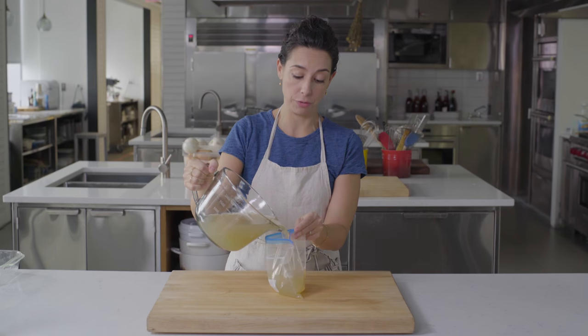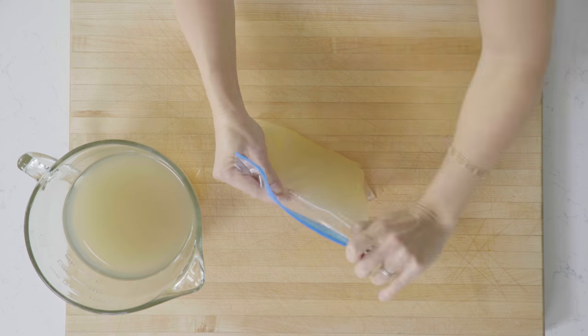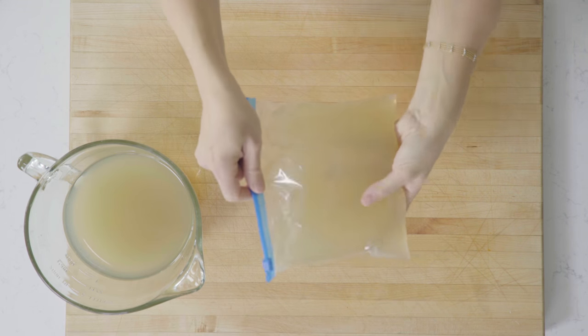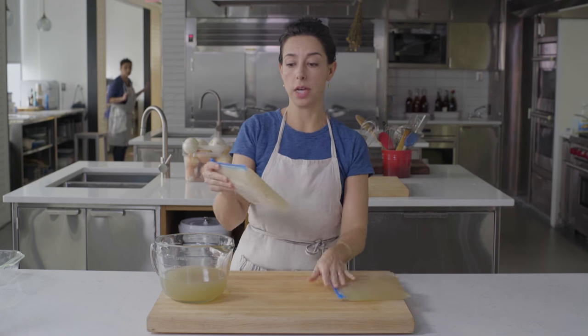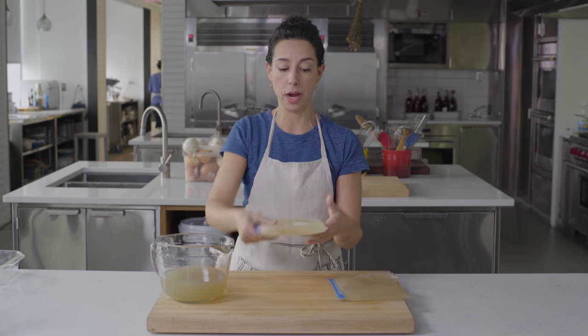The best way to store chicken stock is to freeze it. Leave a little room because it will expand while it freezes. When you put it in the freezer, freeze it flat. Once they're frozen, you can store them anywhere you have room — you can stand them up like books.